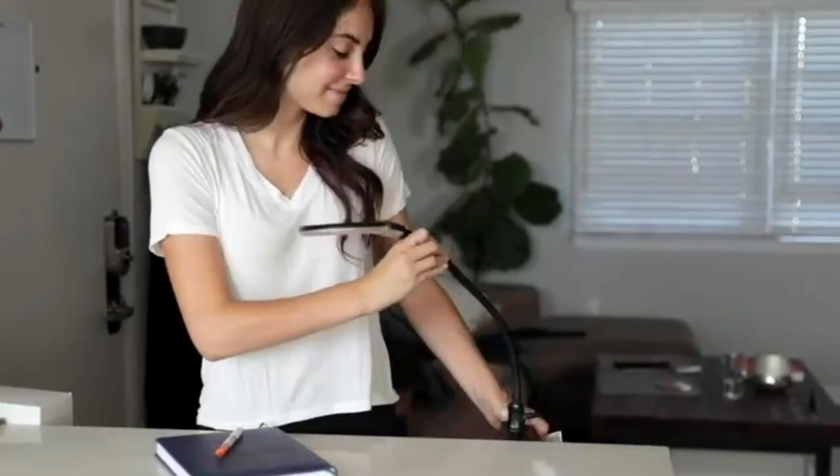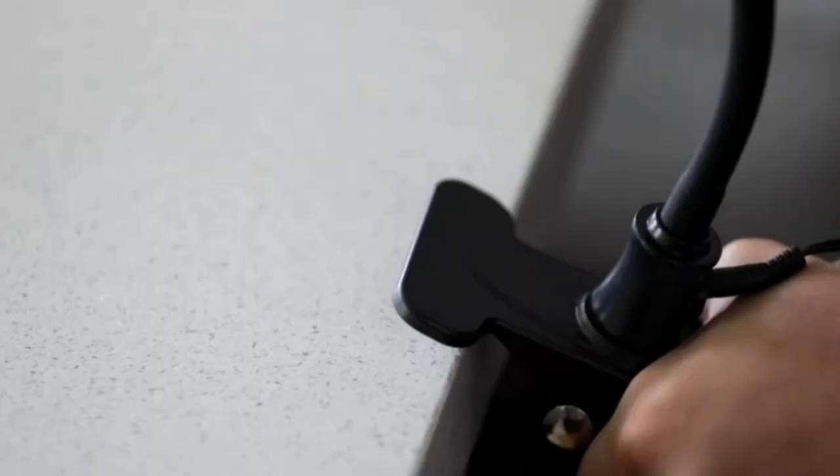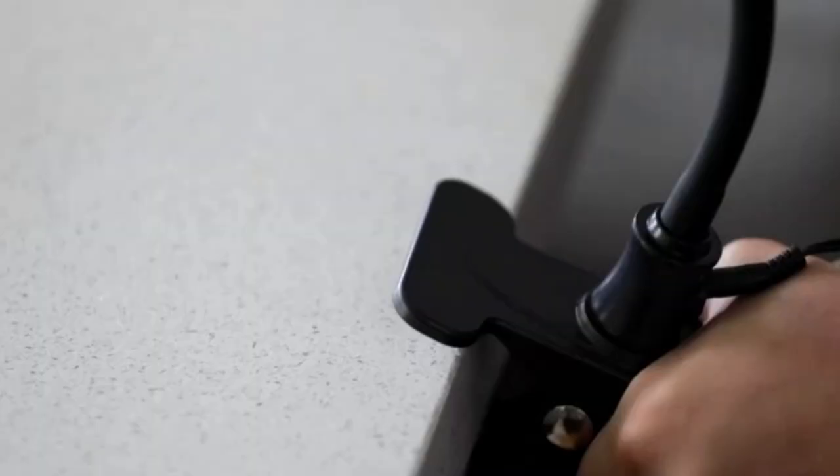However, a base that is too heavy can also result in a lamp that is difficult to move or reposition. All solid bases should be flat on the bottom for stability. Clamps should be rugged and strong enough to hold the magnifying lamp securely.